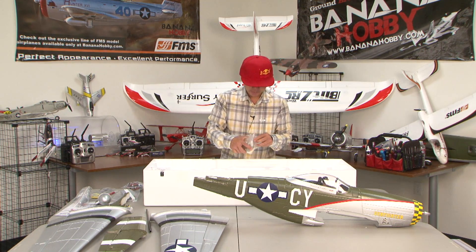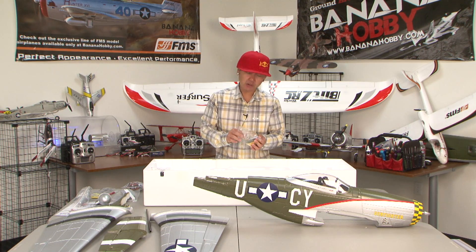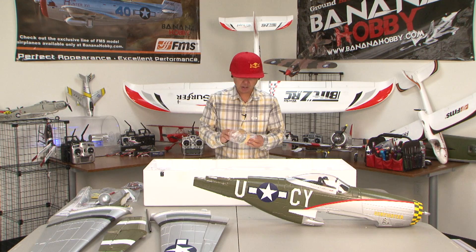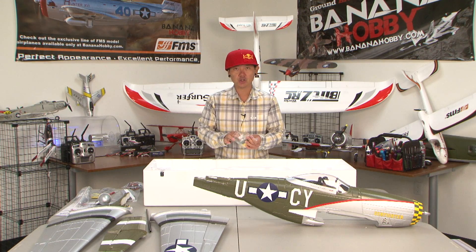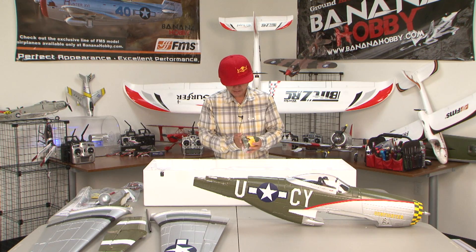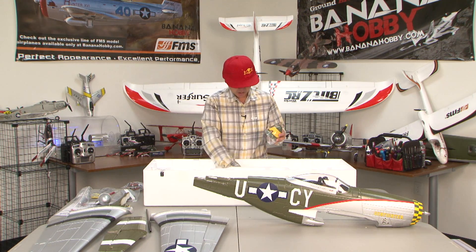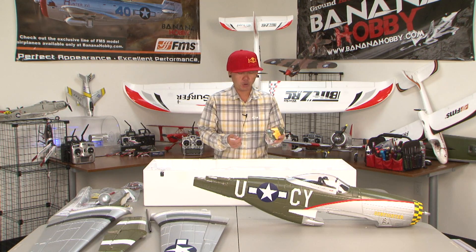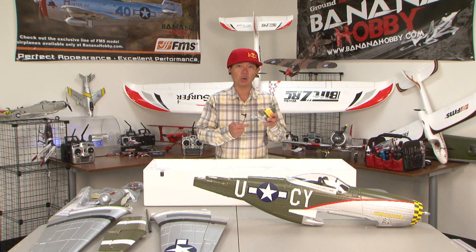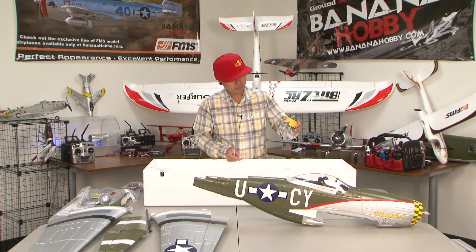There's something about a spinner on a Warbird that just ties the whole airplane together so much better. I don't know what it is, but I just have a thing for spinners. Look at that — a beautiful spinner. P-51s are iconic Warbirds. You can almost look at a spinner and know it belongs to a P-51. Just a beautiful job there.